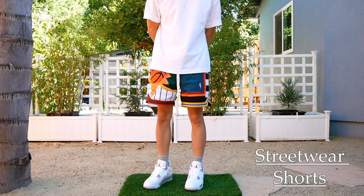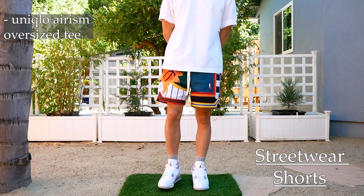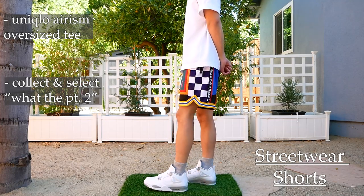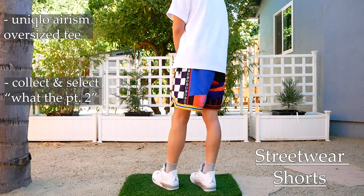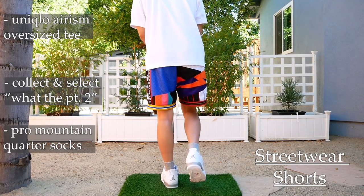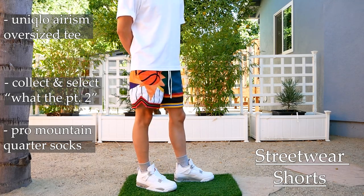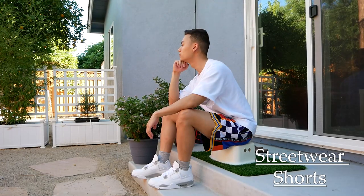On to the first outfit. Starting from the top, this is the Uniqlo Arism oversized white tee — super clean, great for every day. Shorts are the Collect and Select 'What The' Part Two shorts. I love these shorts. They're just a huge statement piece in terms of streetwear basketball shorts, and they stand out. They're the perfect piece to make this outfit pop with the White Oreo 4s. Socks are the Pro Mountain Quarter Socks from Amazon. I think this outfit just looks really, really clean. The White Oreos are a nice neutral sneaker that really let the shorts shine. With shorts as loud as these, that's definitely what you'd want to go for, and I think that works perfectly with the White Oreo 4s.